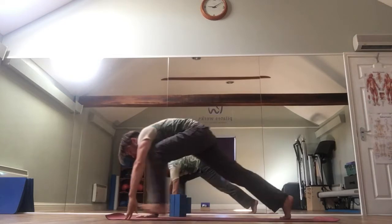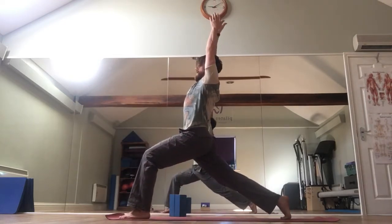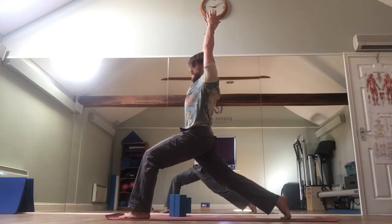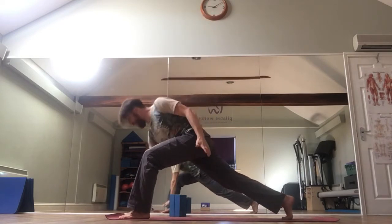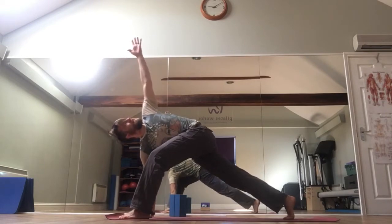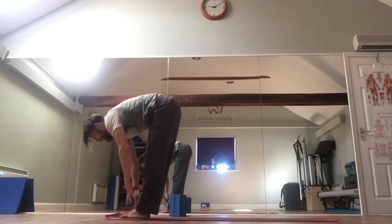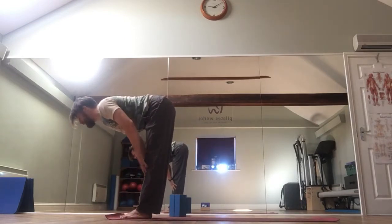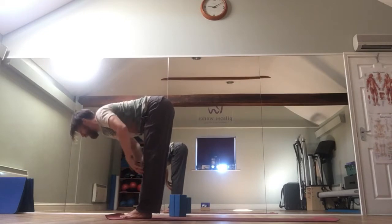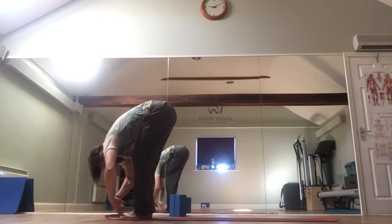Inhale, bring it forward once more. Lunge it up again. Arms rise up. Exhale, right hand down to the floor, left hand lifts up. Then left hand down to the floor. Step forward into that flat back position — Ardha Uttanasana. Exhale, folding down — Uttanasana. Again, bend the knees, forward fold. Inhale, rise to flat back. Two more times. Exhale. Inhale. Exhale. Inhale.